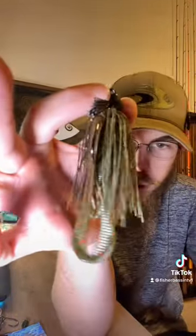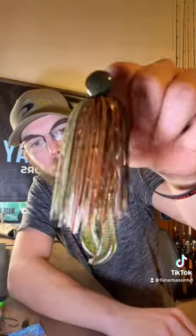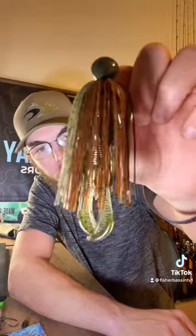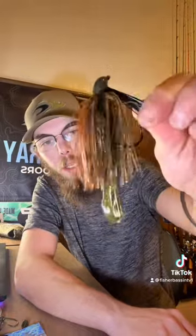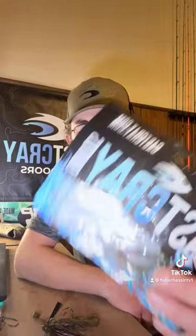This next way is my personal favorite and that's going to be on a jig — my absolute most favorite way to throw this bait. Go ahead and throw it on your favorite jig. I just have a random jig that I grabbed out of my box and all you're going to do is cut about a quarter inch of it off, thread that puppy on there, and have a freaking blast. Make sure you guys go pick up a pack of Cass.